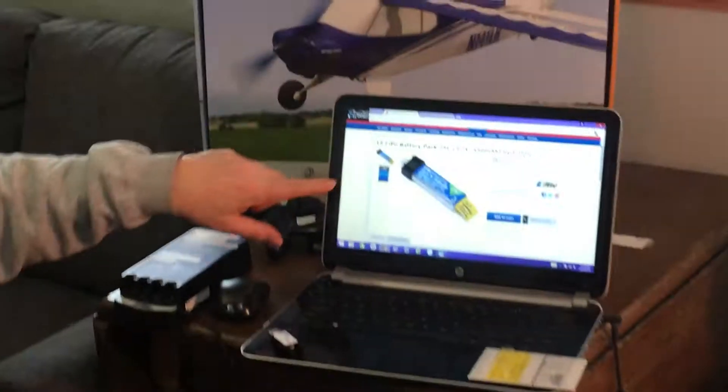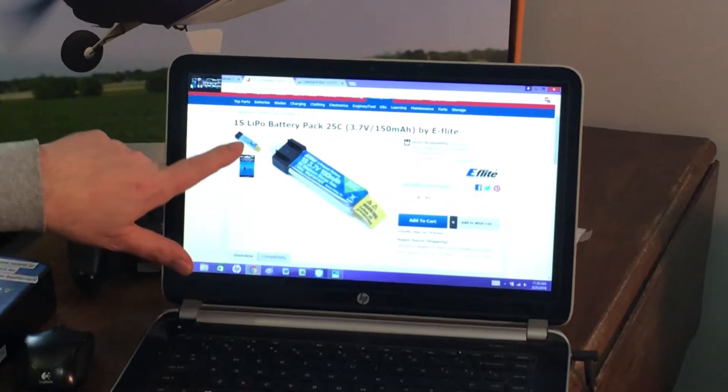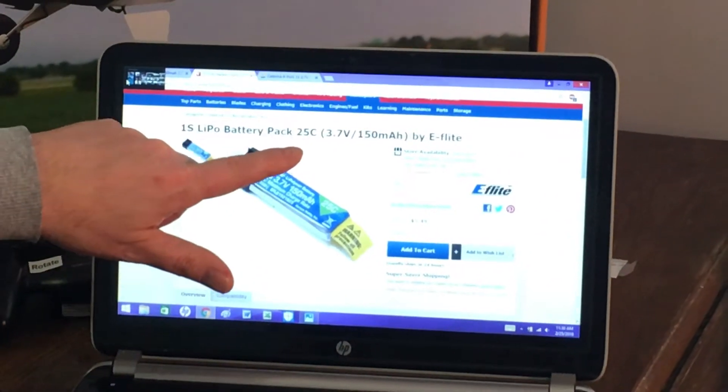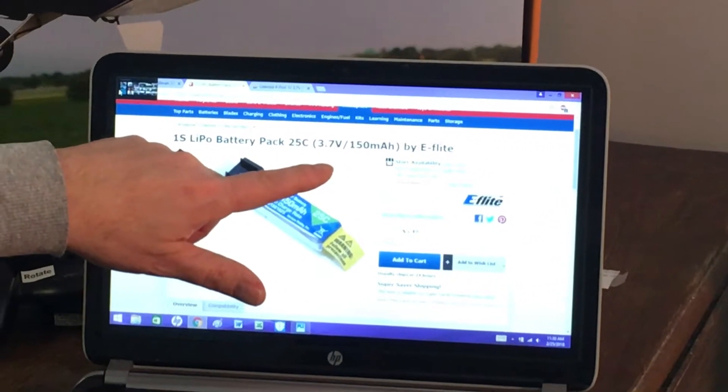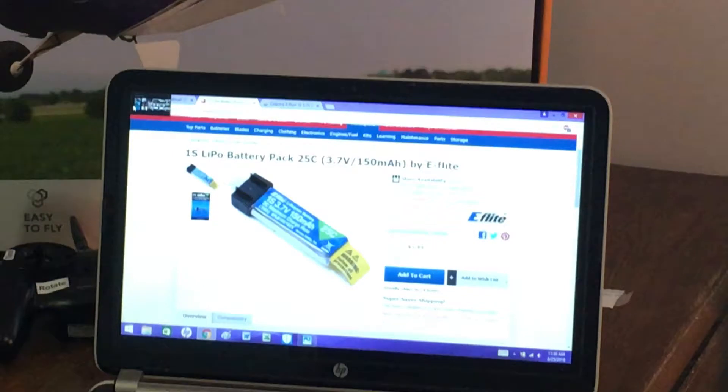These little batteries have a flying time of approximately five to seven minutes, which doesn't seem long, but if you have five to six of them charged up you're going to get 30 to 40 minutes of flight time, which is adequate. It's the 1S, which is a one-cell LiPo battery — 3.7 volts and 150 milliamp hours. Milliamp hours basically indicates the length of time for flying.